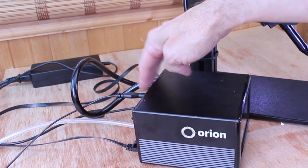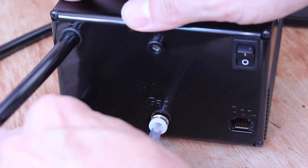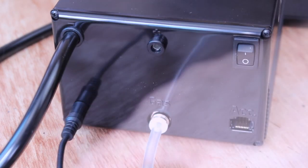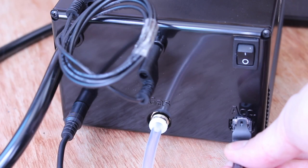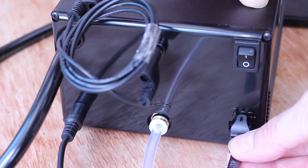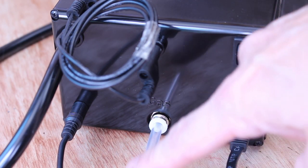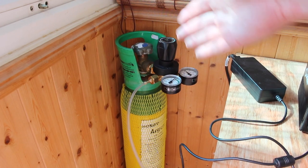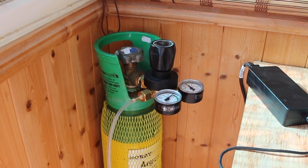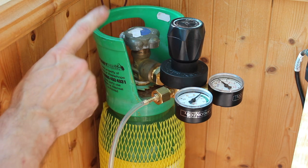Everything plugs into the main control unit at the back. The large black hose is pre-connected, that goes to the electrode and that's pre-attached. Power goes in here, this goes to your power adapter. This socket is for the crocodile clip, tweezers or whatever connectors you're using. This connector — note it only goes in one way — this powers and controls the LCD screen. This pre-attached 6mm silicone hose connects to your Ergon gas cylinder.